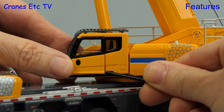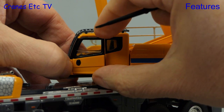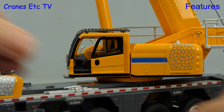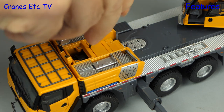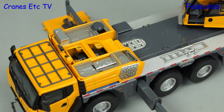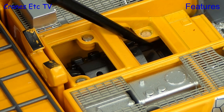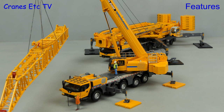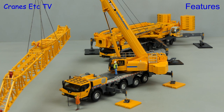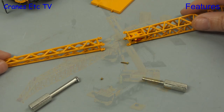The crane cab also features an opening sliding door — you need the plastic pointer to get it started, but once it starts it slides easily enough. Another feature is the removable engine covers, and when they're lifted up you can see a detailed engine underneath. A model like this really needs to be displayed lifting something, and here it is working as an assist crane attaching the fly jib onto the big XCA1200 mobile crane, a model reviewed previously.